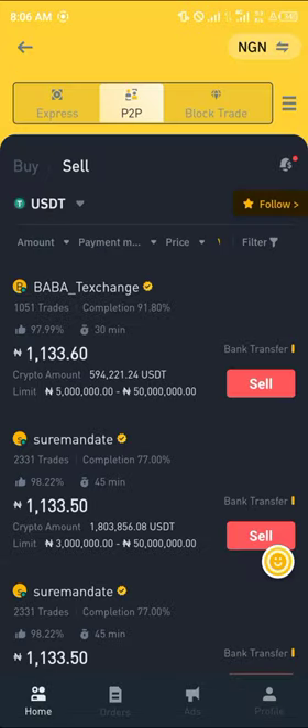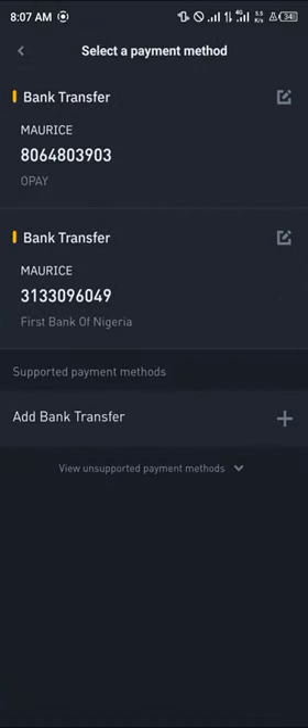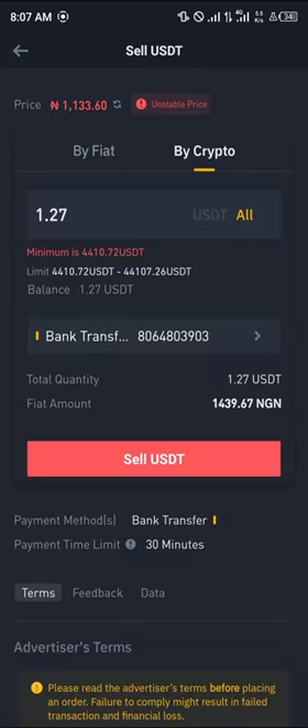Once your bank is added, head back home and enter the amount of USDT you wish to sell — the USDT we got from converting our Solana. Click on the Sell option, enter the amount you wish to sell. As you can see, the minimum is quite small. Simply click on Sell USDT. By doing this we cash out our USDT into our bank account, which is already linked here.